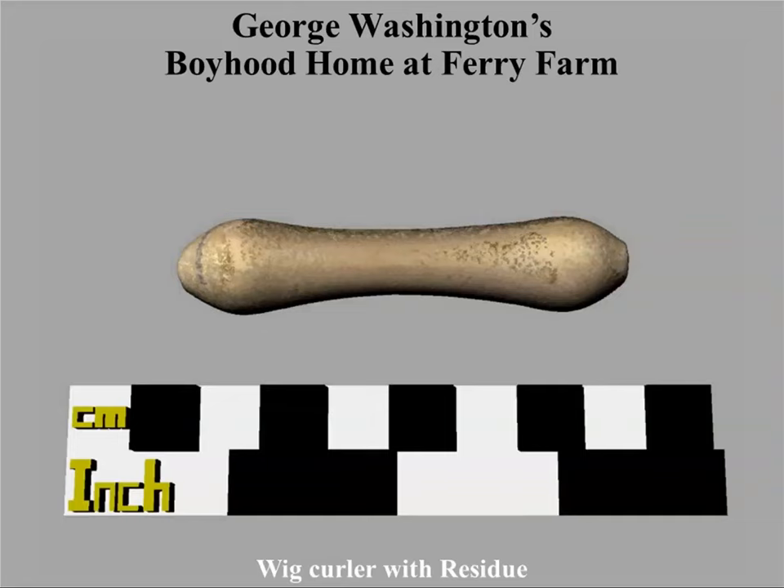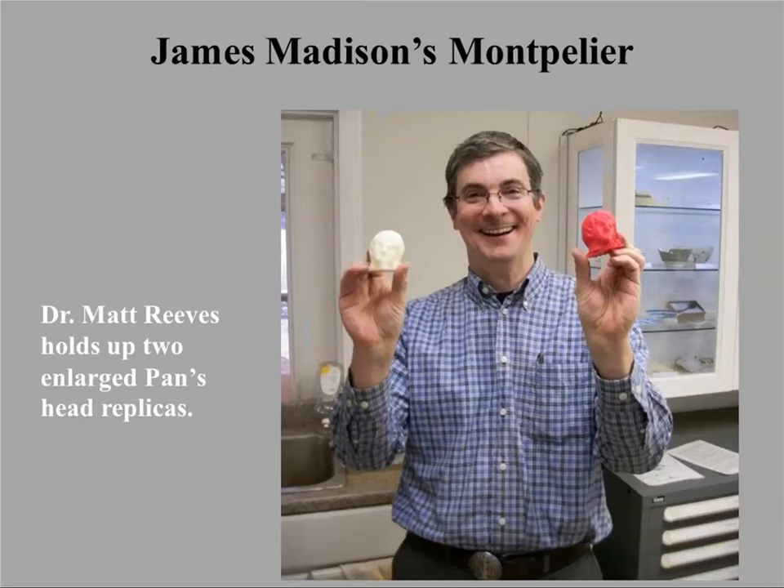This is a particularly popular artifact — a wig hair curler. We've 3D scanned a fair number of these, and they're up on Sketchfab and downloadable. This object was used to style the hair of George Washington's brothers, but it was done by an enslaved person. So with one object you get sort of the lowest and upper echelons of colonial society.